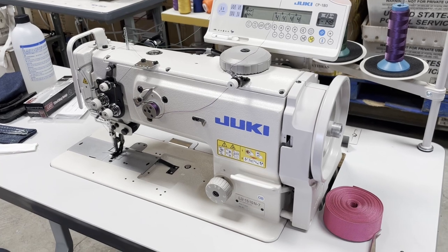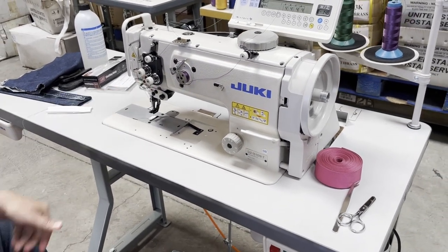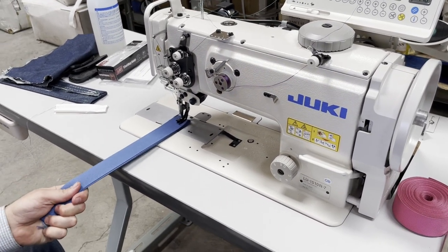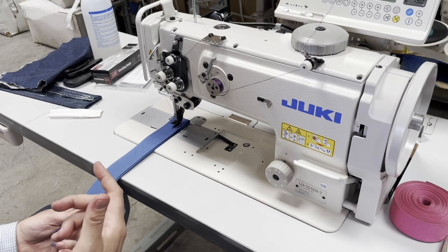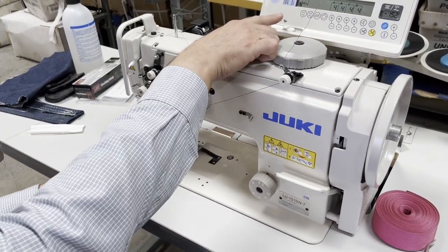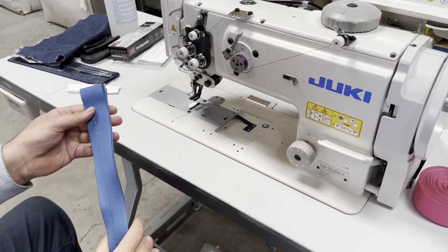The machine uses a 135x17 system needle — very heavy stuff, about one inch of space. Even when you pull it doesn't come through — it's that heavy. Now I'm going forward, I go backward, I could even stop that. The speed is so slow just by touching that. You can see the air — that opening — and this is not going to be done with a regular electrical machine.